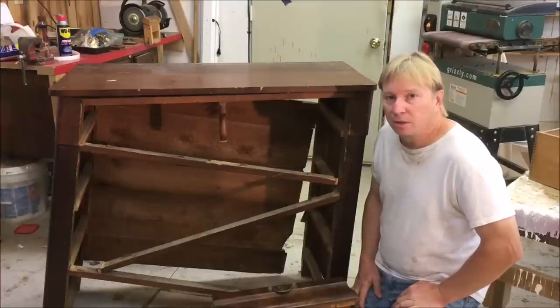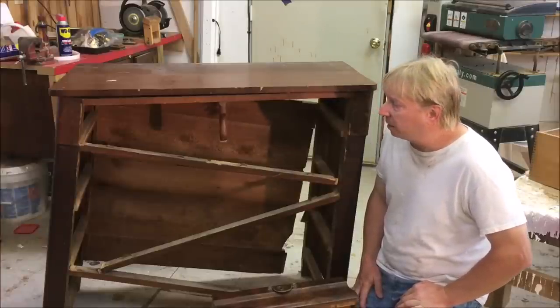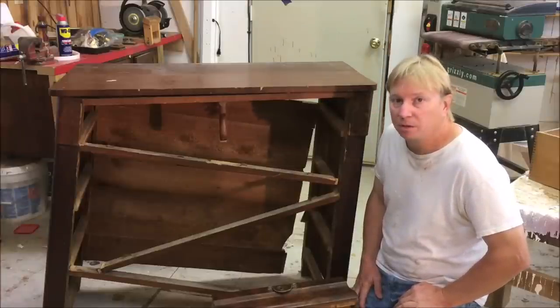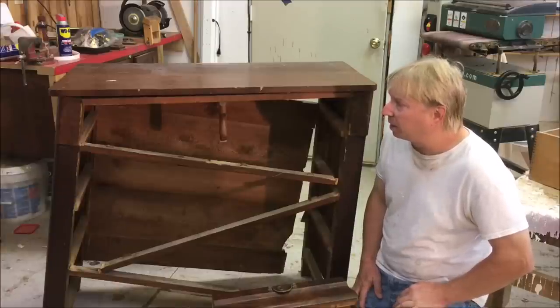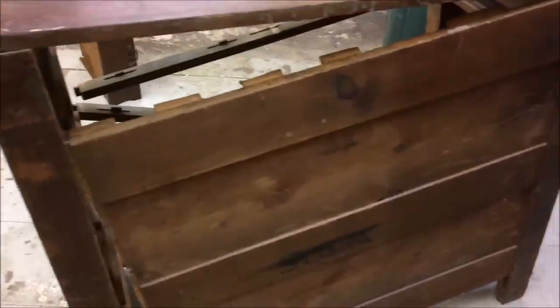Hello and welcome back to Ross Taylor Woodworks. This time I've got a sort of a late Empire Sheraton chest of drawers. It's all mahogany veneer — most of it's made of pine with mahogany veneer on all the surfaces.